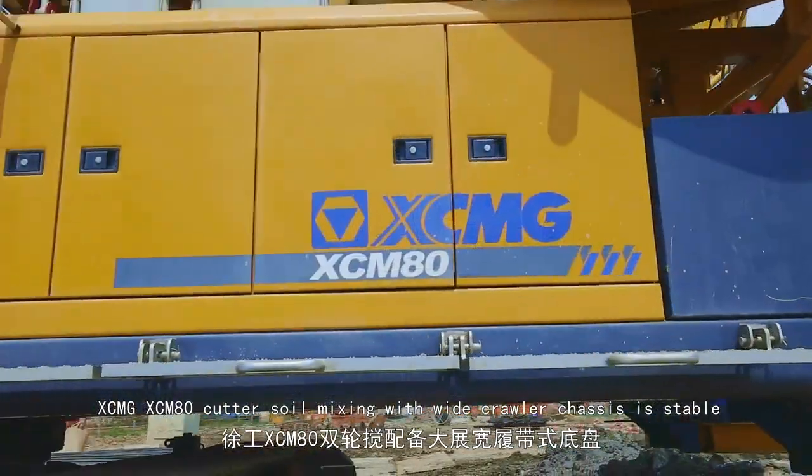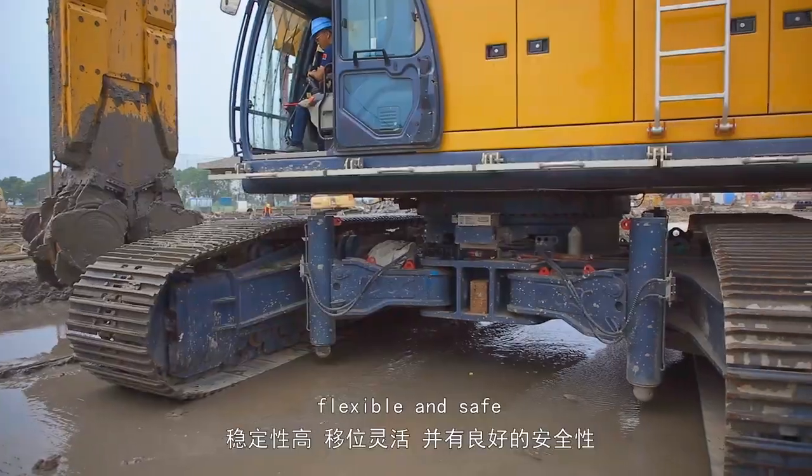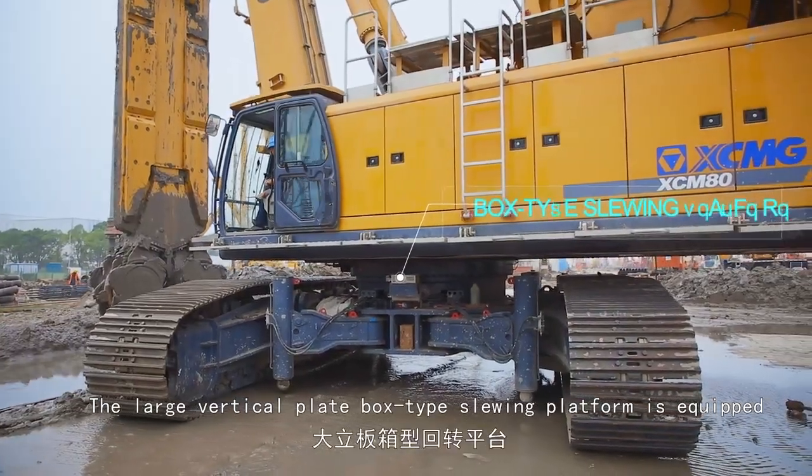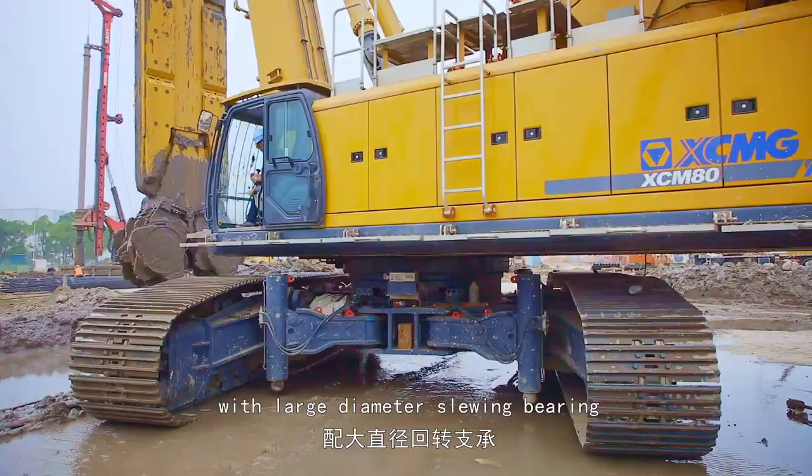The Axiom G Axiom 80 cutter soil mixing machine features a wide crawler chassis that is stable, flexible, and safe. The large vertical plate box-type slurrying platform is equipped with a large diameter slurrying bearing.